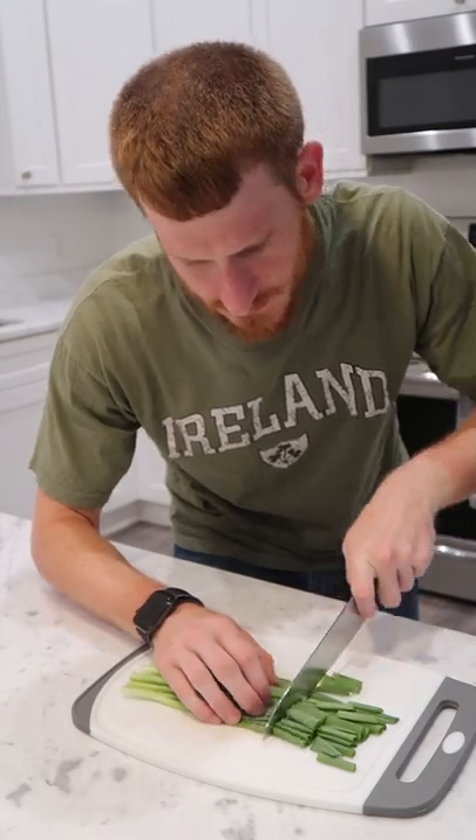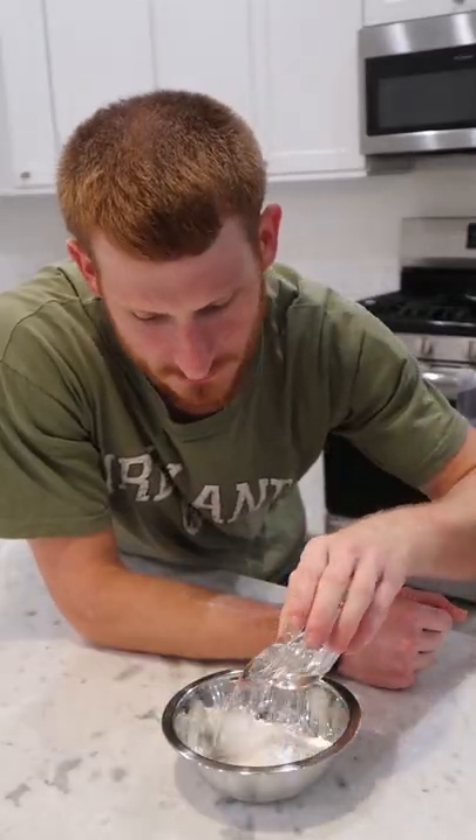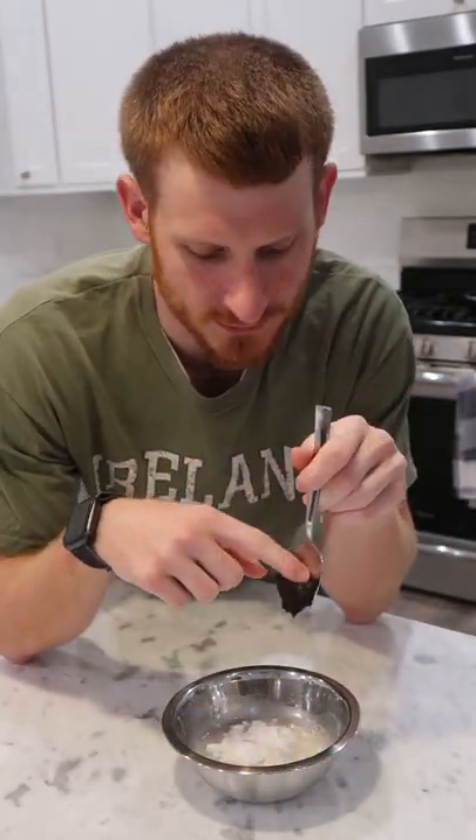Chop your scallions into sizable pieces. For the batter: 30 grams of flour, 10 grams of potato starch, 80 milliliters of water, a couple of grams of sugar, a couple of shakes of baking powder, and a small spoonful of doenjang.